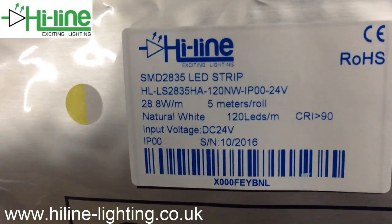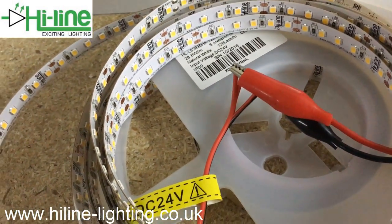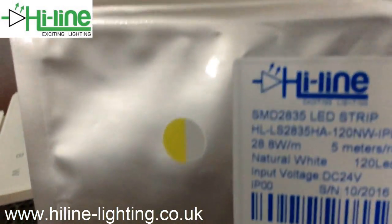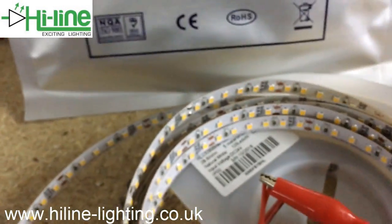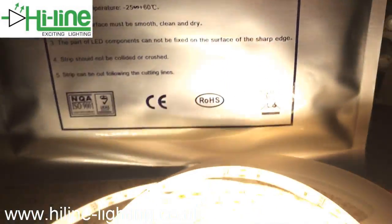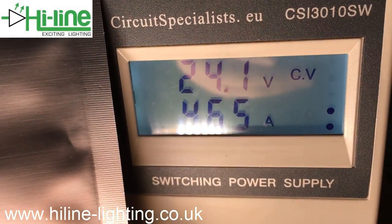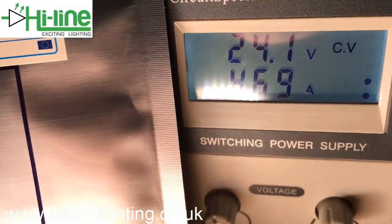If you run one meter, half a meter, or shorter lengths of this strip, the power consumption could even be higher than 28.8 watts per meter, as shown in the specification. Let's power on this five-meter roll and check the consumption — which is 4.67 amps at 24 volts.